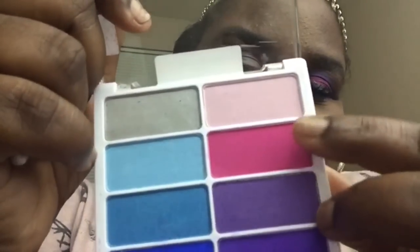Now I'm going to take my ELF eyeshadow brush and go in on that really pretty dark pink at the top of the palette and just put it all over my lid, wherever the purple is not.